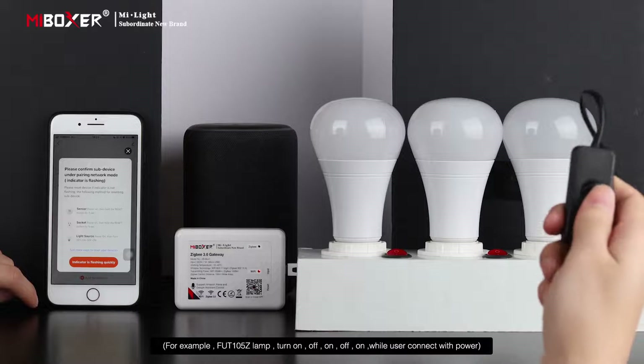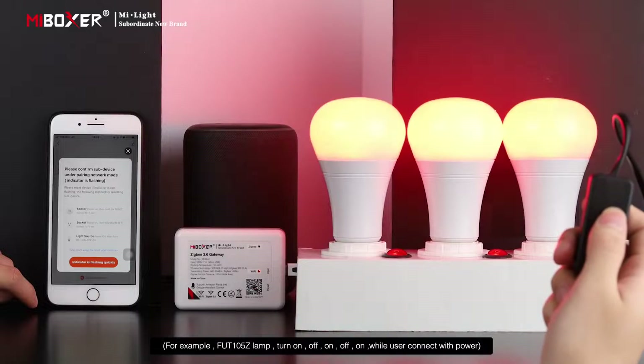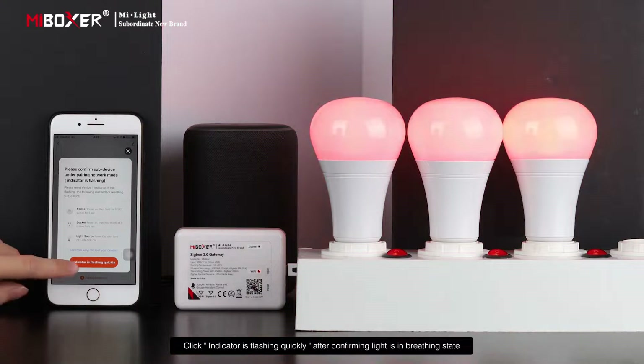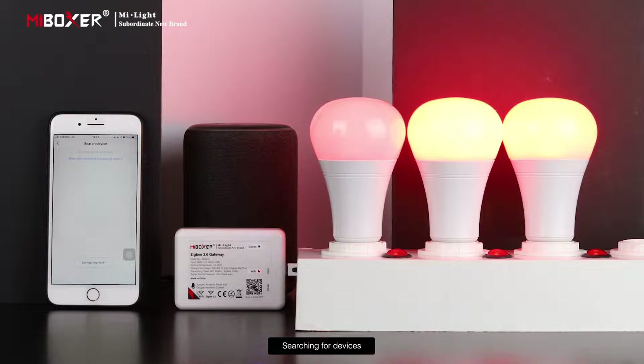Click Add Subdevice. Please reset the lamp if it is not in breathing status — check the instructions for resetting. For example, for the FUT-105Z lamp, turn it ON-OFF-ON-OFF-ON while connecting power. Once the indicator is flashing quickly and the light is in breathing state, the app will search for and display the device in the list.